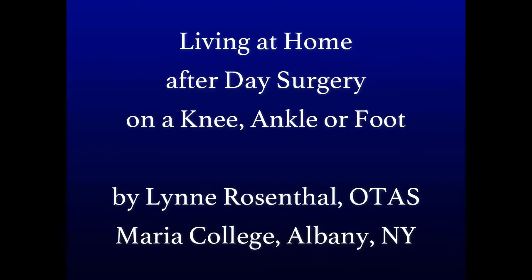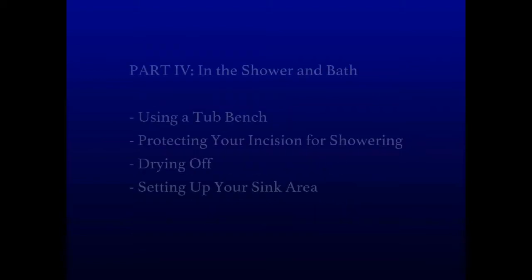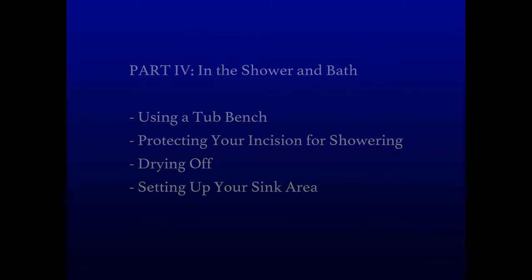Hi, my name is Lynn Rosenthal and this is the fourth in a series of videos about living at home after you have day surgery on a knee, ankle or foot. This video will talk about what to do in the shower and the bathroom. Next we're going to talk about some modifications you can make to your bathroom to help life be easier and less stressful after your day surgery.